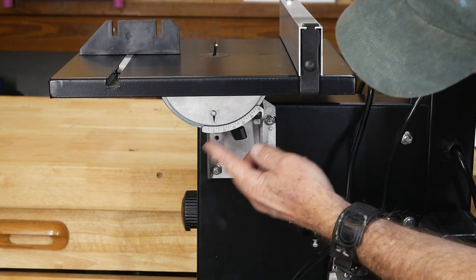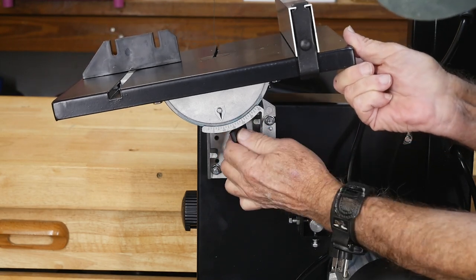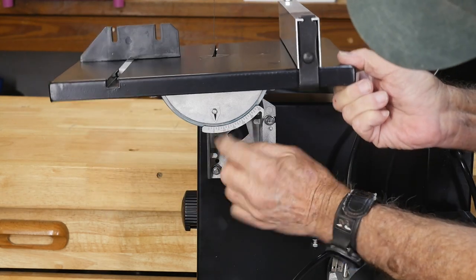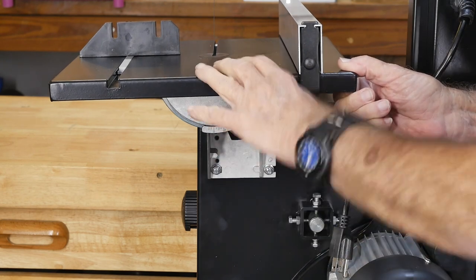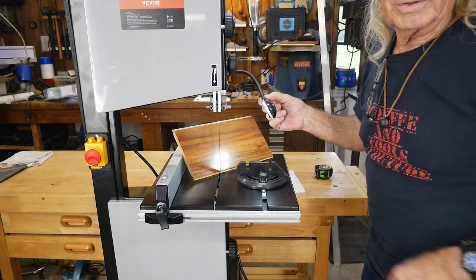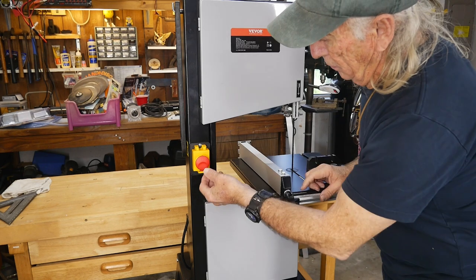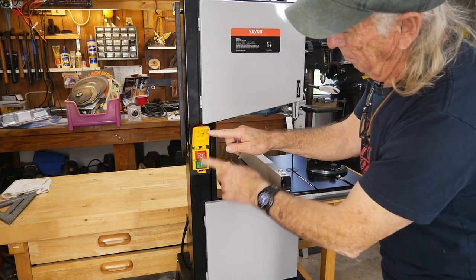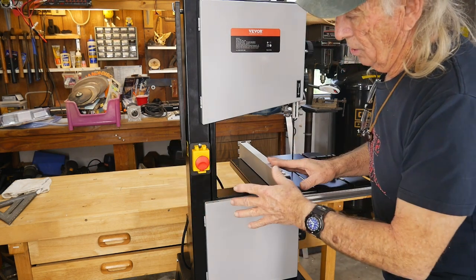On the back side there's also the table adjustment. You can unlock the table and tilt it to 45 degrees using a little slide, then lock it in at zero for a nice flat surface. There's also a small LED light you can turn on and off to see your cut better. The start/stop switch you push up to start and lift to stop, and if you slap it, it automatically stops the saw — like an emergency slap switch.